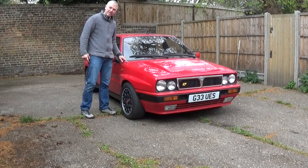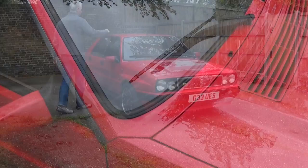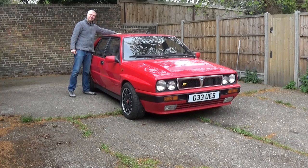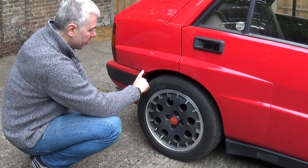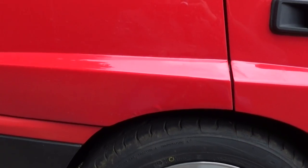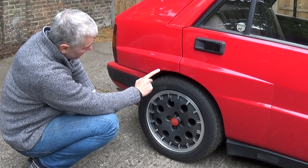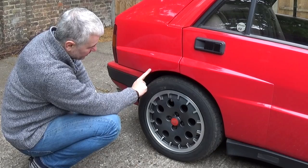Another area to look at is around the front windscreen seal — they always tend to bubble up around there. You also want to look at areas around the sunroof and the very back of the roof, which always seems to go. In the rear wheel arch you want to check — this one is actually starting to bubble up slightly. They're double-skinned so the skins have just split and moisture has gone through. It's mainly still surface rust, but this is one of the areas to check.